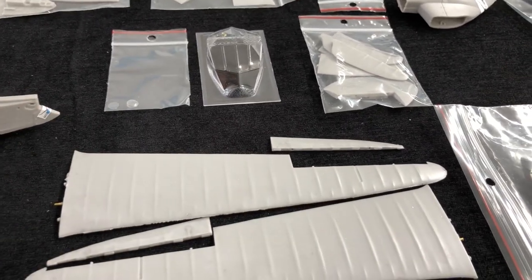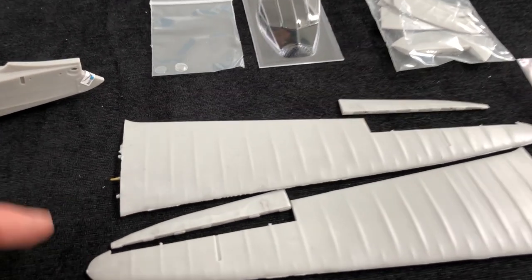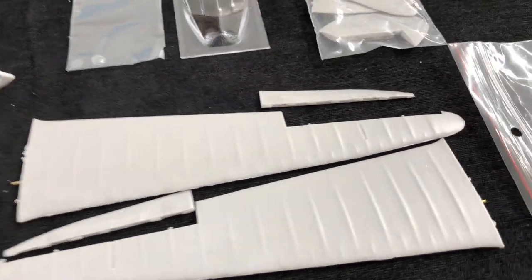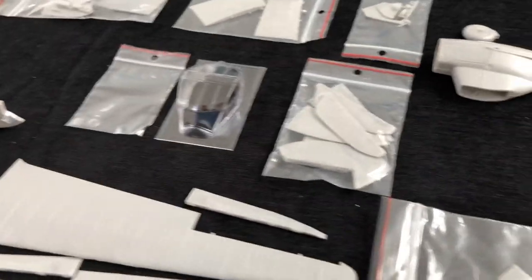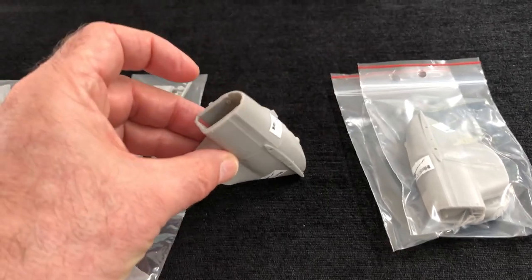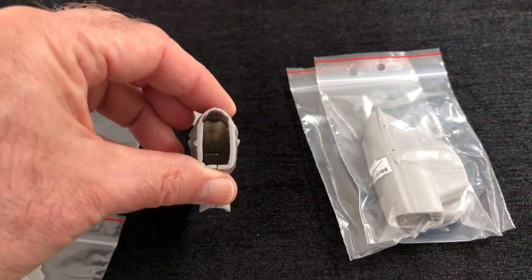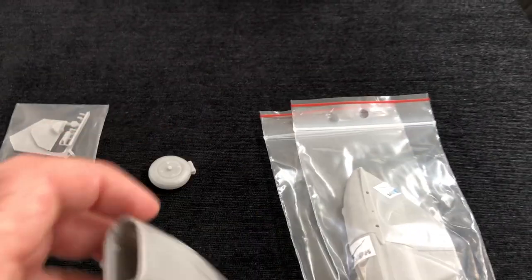Pretty clean. These wing parts, as you can see here, are going to need minimal cleaning up. Got a nice reinforcing brass rod through the part, which is always great to help keep everything nicely aligned. Beautifully packaged, as you can see. Got these great, lovely engine nacelles here in two parts, and the big spats here that sit underneath. All of these parts are lovely to look at, good moulding on those.